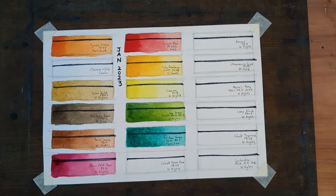Next up is a color which has been on my palette for the longest amount of time: Cobalt Azure Blue, PB36 by White Nights. It is a slightly granulating, muted, cold blue.